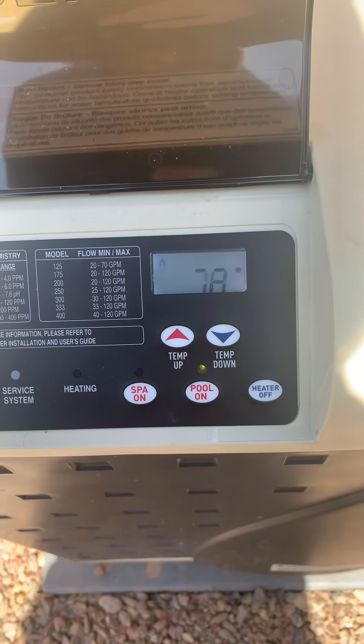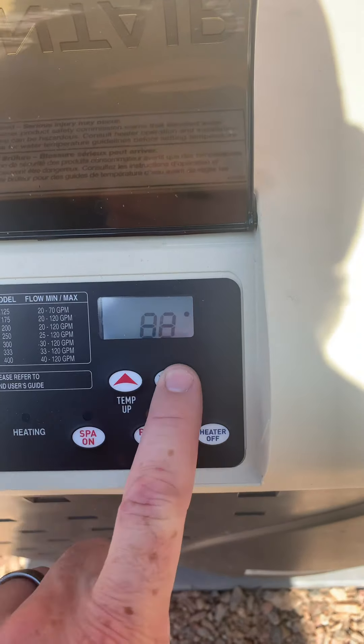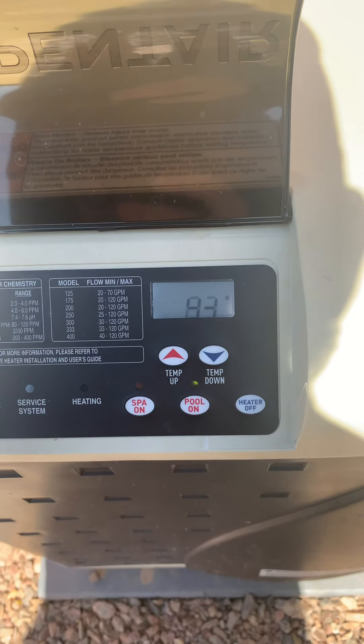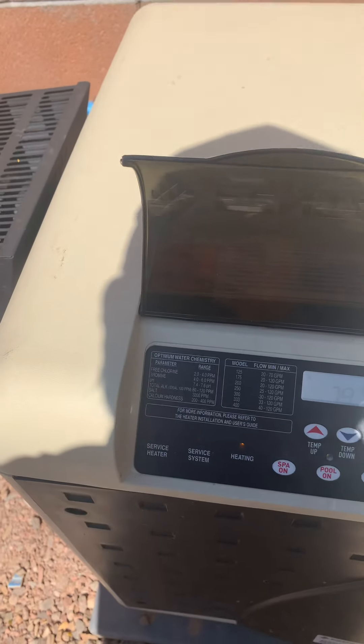It's going to display your actual temperature at 78 degrees. In order to increase temperature you simply press up; to decrease temperature, press down. The heater will kick on here shortly. You're going to hear a big gust of gas and then it will ignite and the heater will be on.